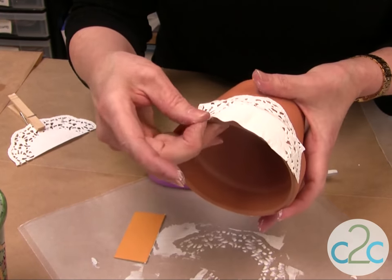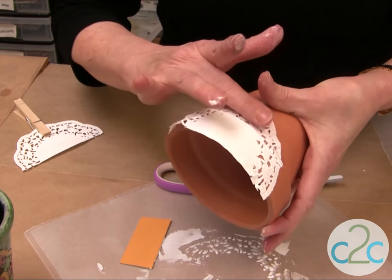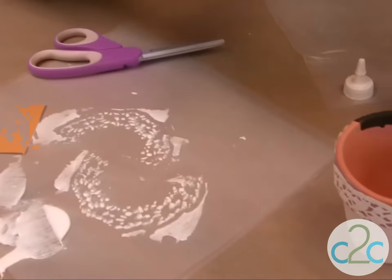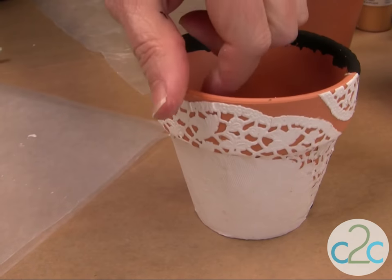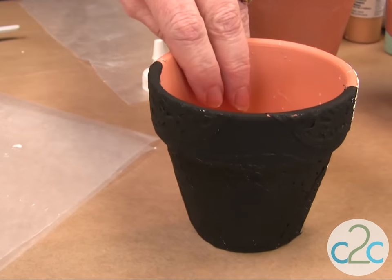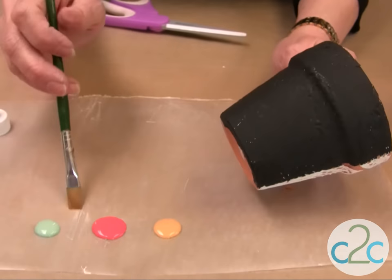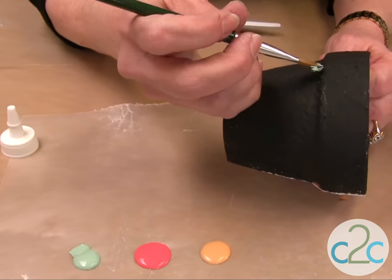Just adjust it, and you want to let that dry completely. I have one here that's already dry. Let it dry, and then you're going to paint the whole thing black and then just paint it. It takes a couple of different layers of paint — just start to put it on.